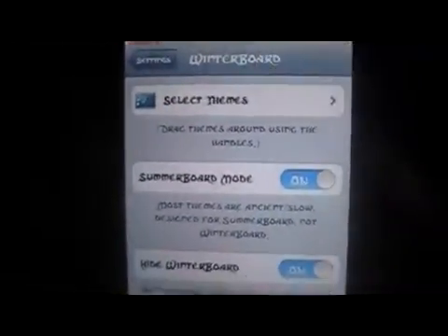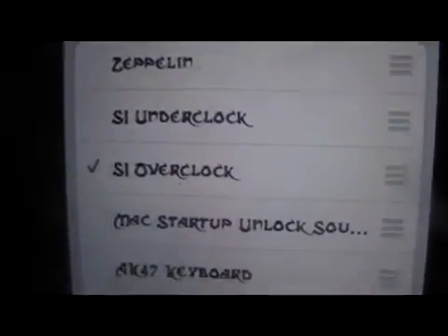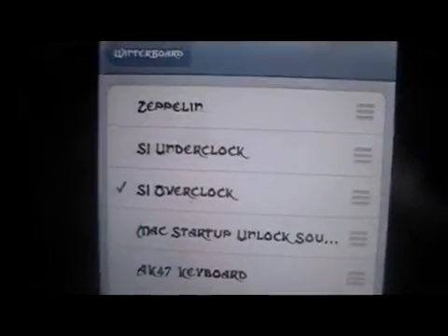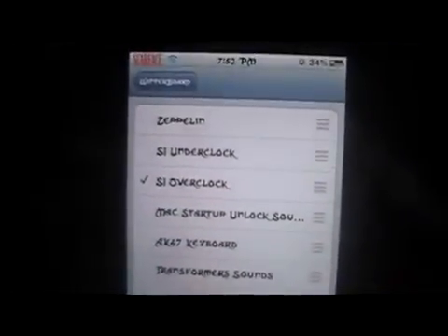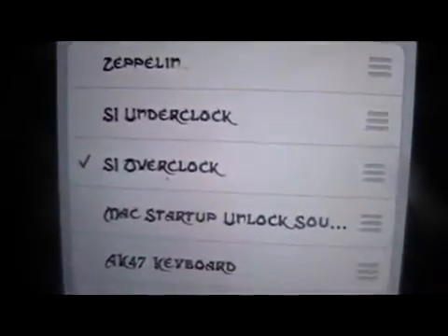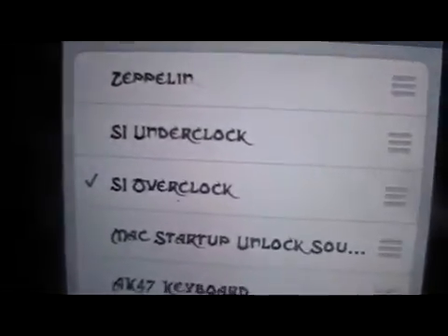That's to change the settings to a number that you want — minus or add. With the add-on, you go into WinterBoard and select the theme, and then you can underclock or overclock. What the add-on does is: normally when you unplug your device it slows everything down, but when plugged in it kicks back up. So this acts as if your device is plugged in — that's the overclocking.